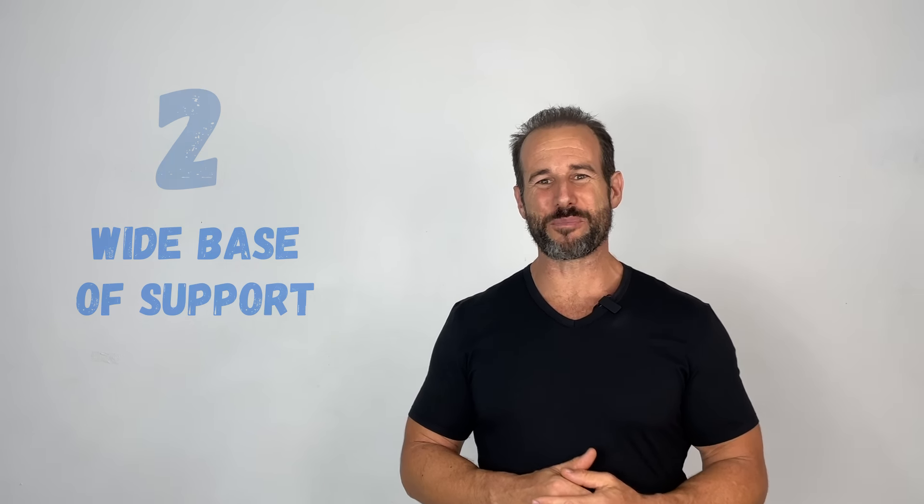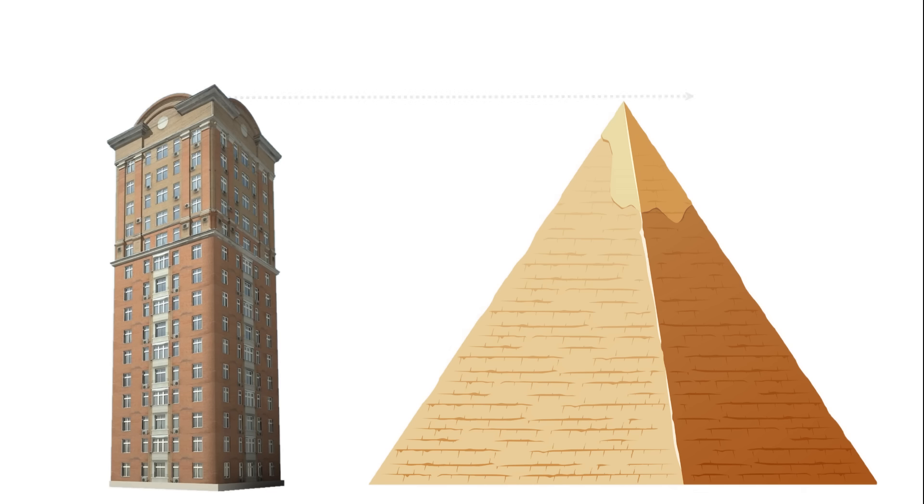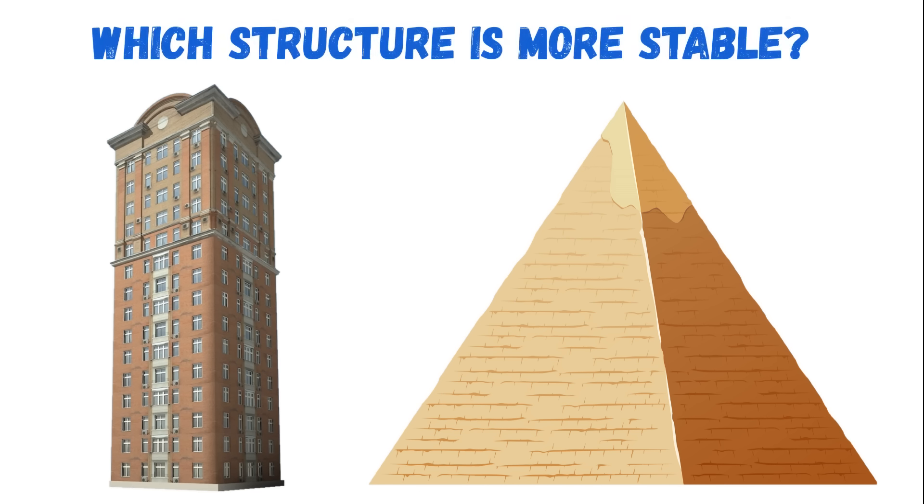Strategy number two is to make sure you've got a wide base of support. Picture a skyscraper and a pyramid of the same height — the pyramid is obviously more stable because of its ultra-wide base. The same concept applies to our feet. If you've got a history of wearing traditional shoes that constrict and bind the feet, getting inexpensive toe separators and combining them with your daily barefoot routine can help restore normal foot structure and create a more stable base of support.